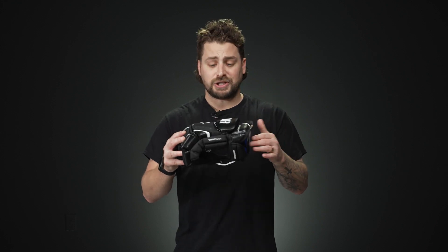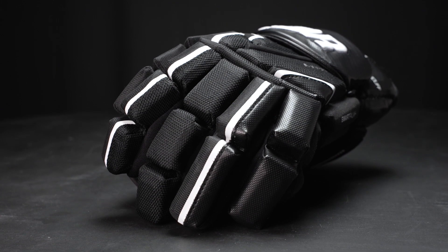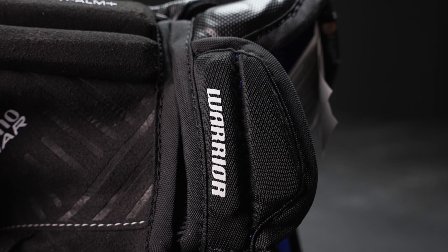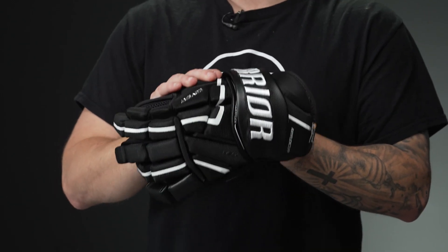For your protection package, we're getting Warrior's EXO Plus foam throughout the fingers and the backhand. Compared to EXO, which is seen in the 20 and 30, this is a higher density mixture of foam, so you're getting a much better protection package compared to those other two. You can already tell it's a much higher density foam, all reinforced with plastic inserts — but the key thing is it doesn't even add much weight. So you're still getting a really lightweight glove with enhanced protection to shots, block shots, and slashes. In the finger block, we have high density foam, all reinforced with plastic inserts.